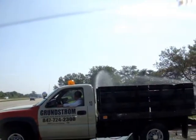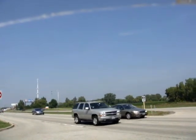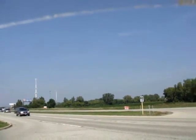He doesn't even know what he's gonna be on YouTube. I'm gonna run out of time probably — I got a 10-minute limit on this one.